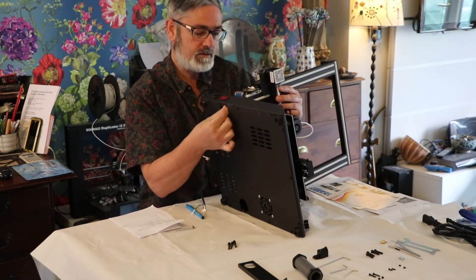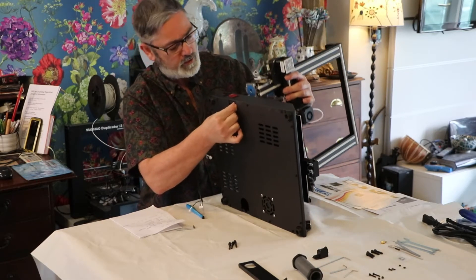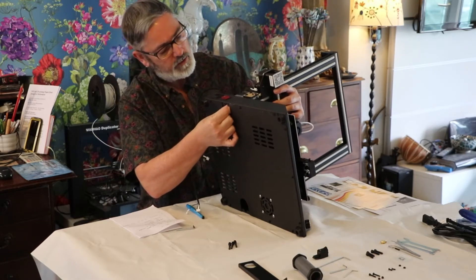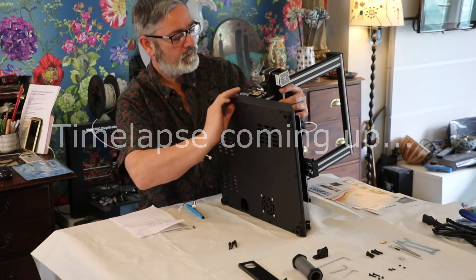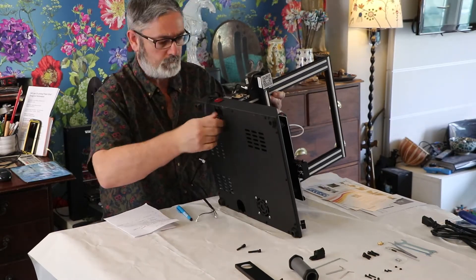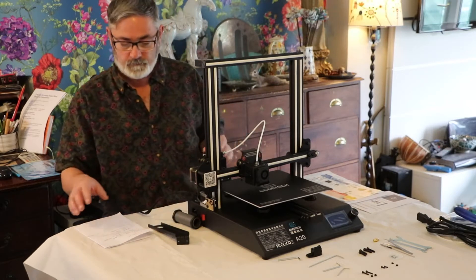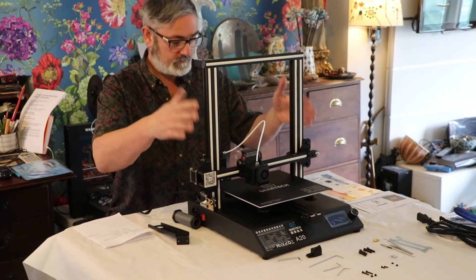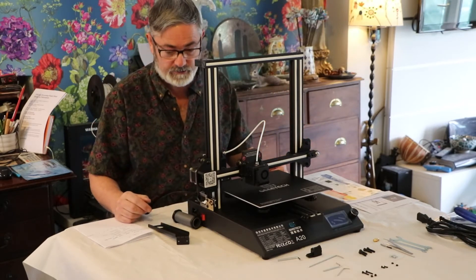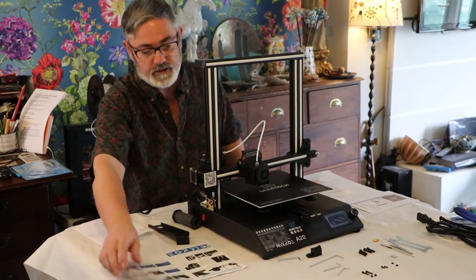I'm going to lift this up on its side, bring your cradle forward, bring your gantry forward, and it slots on and fits on like that. Then, somewhat awkwardly but not too bad, line up your first screw. The gantry is assembled — that's the machine fundamentally together according to what we shall charitably call the instructions.